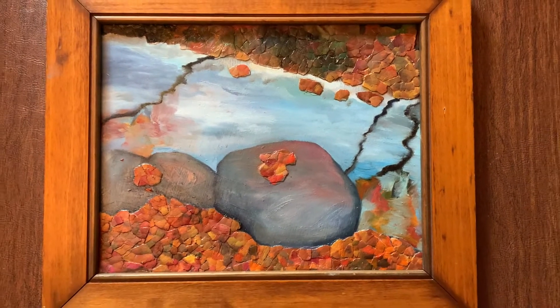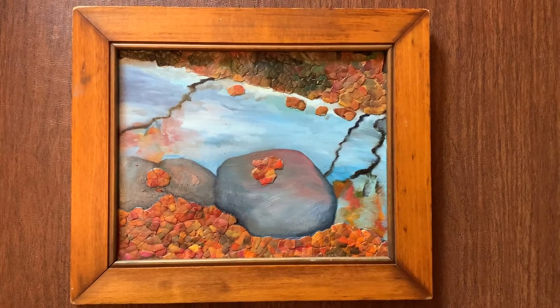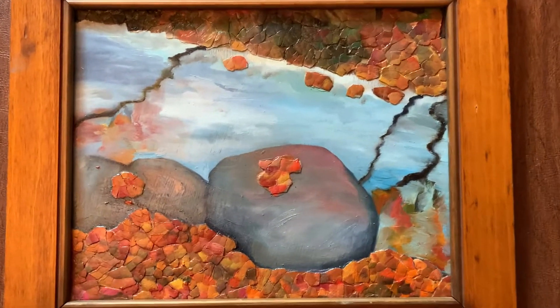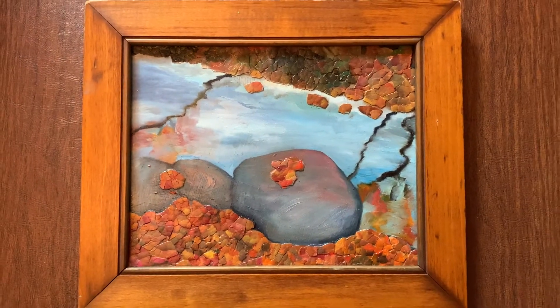It was inspired by a hike in the Catskills and it is eight inches high by ten inches wide without the frame. Of course, the framing is always optional. So I hope you like it — let me know what you think.